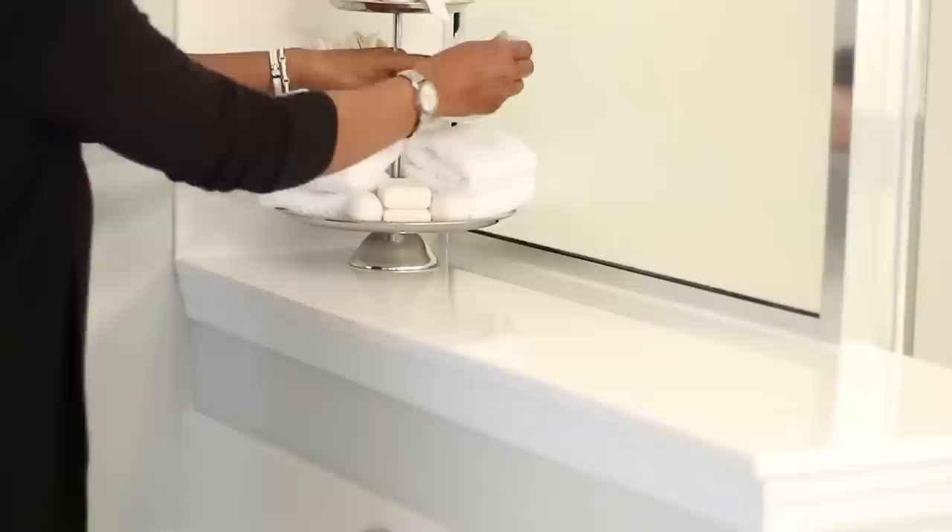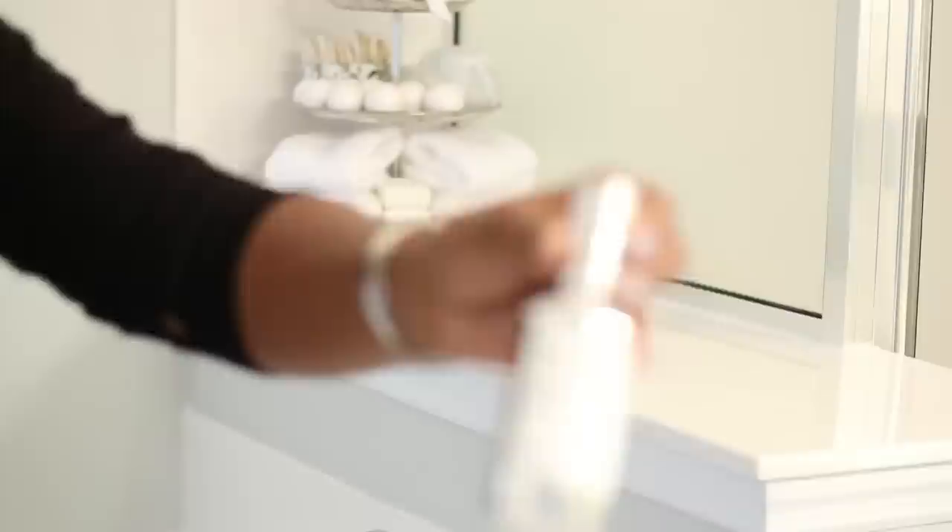I did get this tray from Ross a while ago and I think it was maybe $14.99 or $15.99, something like that.